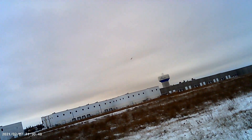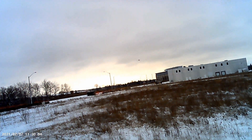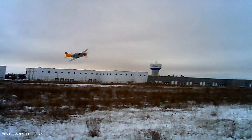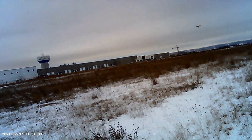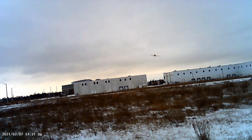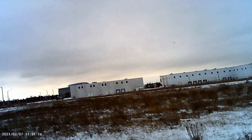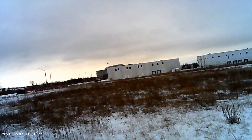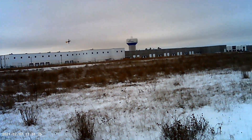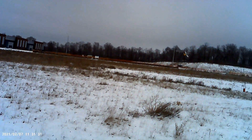Right, loopy loop — whoa, wind's picking up. Getting chilly. I don't know if this camera can last in the cold or not. Nice little pass along the weeds, knife edge in again.